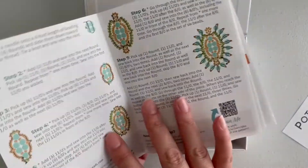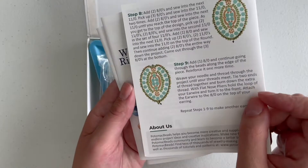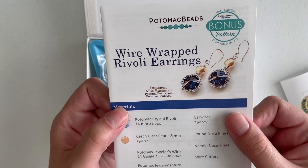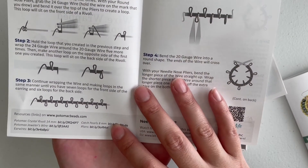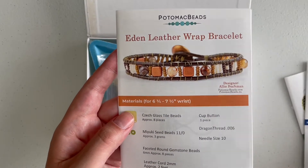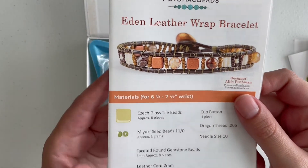The first pattern is the Philodendron Earrings. Potomac has wonderful instructions — they're really easy to follow, just like bead school. Then we get the Wire-Wrapped Rivoli Earrings, which is actually interesting because I've never wire wrapped Rivolis before. Here's how the earrings look, and the instructions are pretty straightforward if you've wire wrapped before. I haven't done a lot of wire wrapping — it's something I'd like to get into, but I'm trying to be careful with my hands since I'm also an artist.